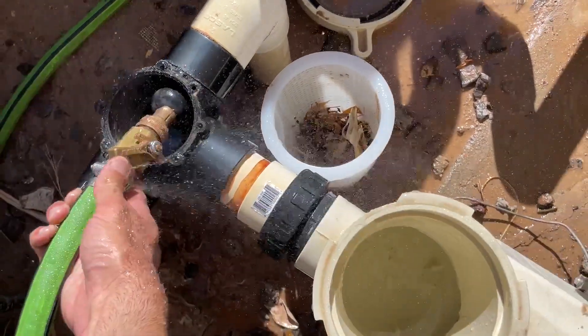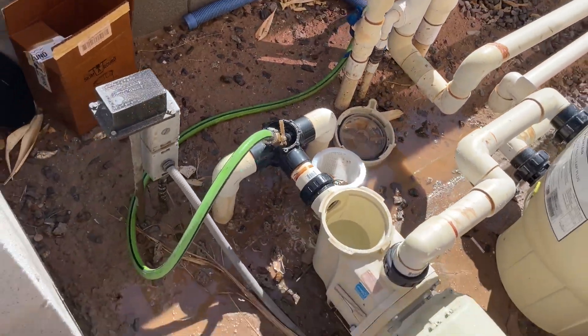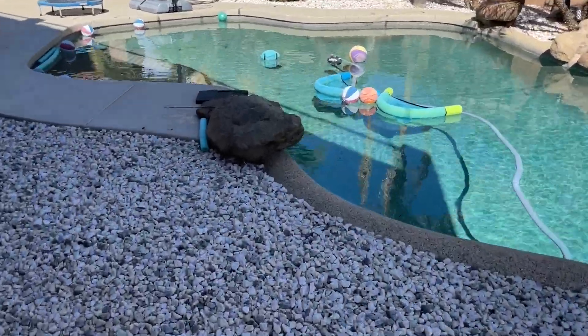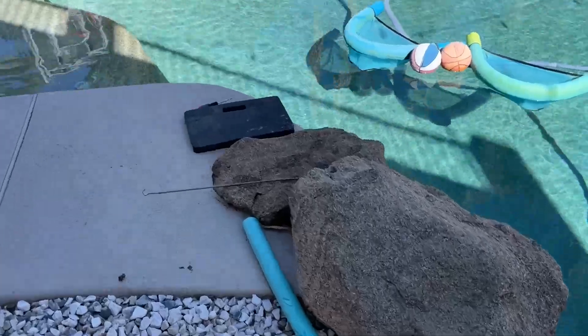Let's turn it on. Hopefully that doesn't pop out of there. Let's go see if we can agitate this debris and get it to free.